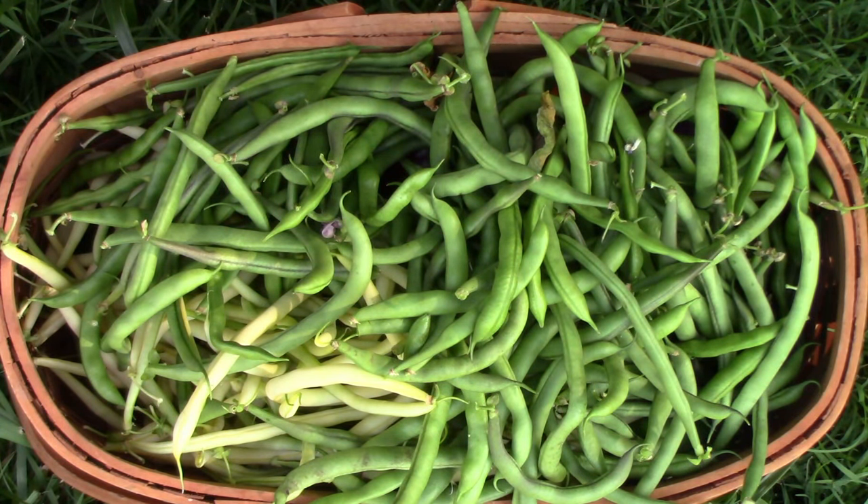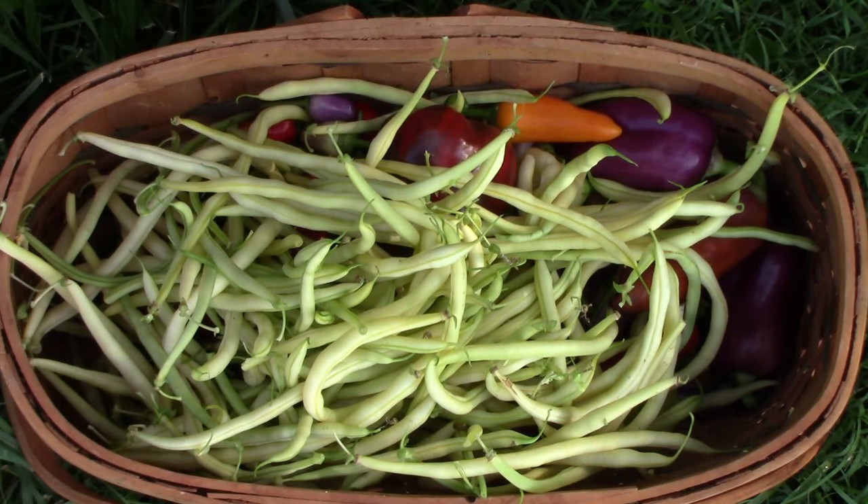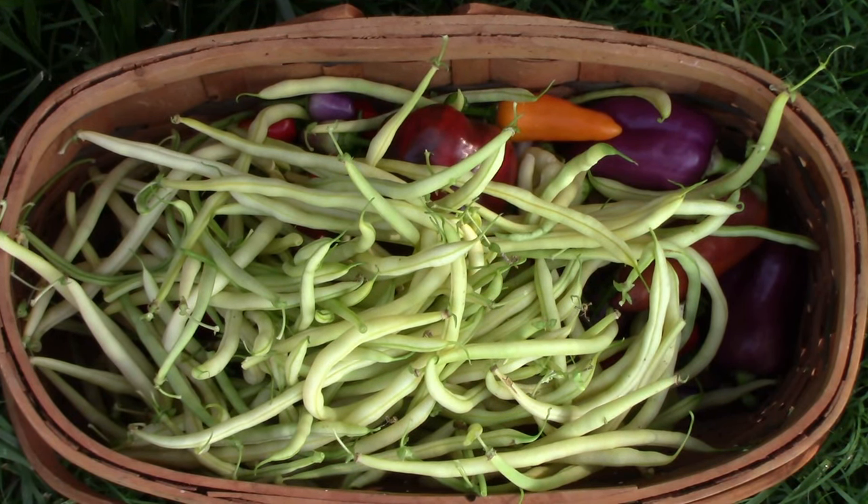Before we get to number one, let us know what your favorite pole bean is — I'm sure other folks would also be interested in hearing that. Our number one is Monte Gusto. We really like the flavor of this one, the texture of it, and it grows lots and lots of beans. Going strictly on productivity this one was the most productive, with number two being the rattlesnake. Some of this is just personal preference, and in a different growing season and different locations some of these might have done much better. If you disagree with my top three and have your own, be sure to list it down in the comments. And if you're just now finding this channel, please subscribe.